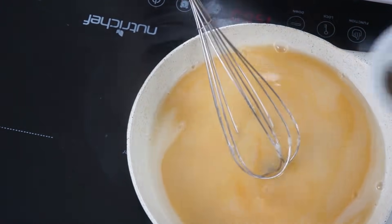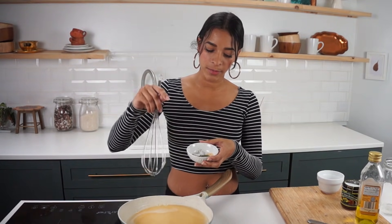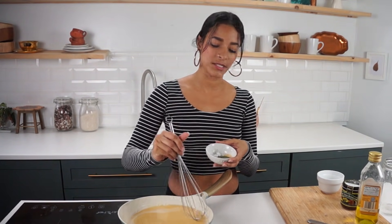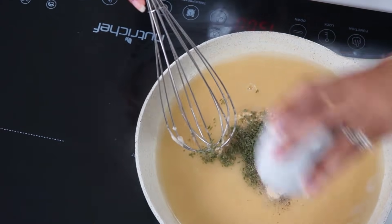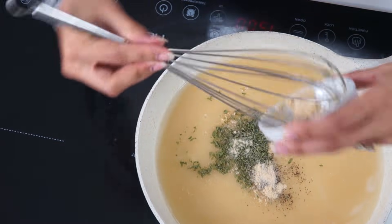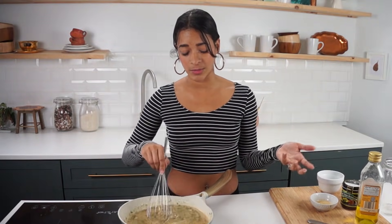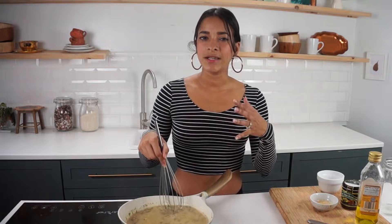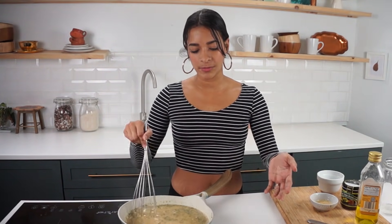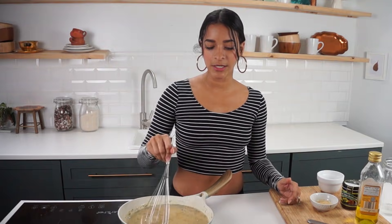Don't forget to stir. Then we're going to be adding in our spices and herbs: Italian seasoning, parsley, garlic powder, onion powder, and a little bit of salt — just a dash because that bouillon paste is pretty high in sodium on its own. And then also pepper, to taste. You can also add in some nutritional yeast if you want. I've cut back on using too many specialty vegan items because I know a lot of you are watching from different parts of the world and can't get certain things. So I try to keep ingredients pretty basic so you can find them in any supermarket.